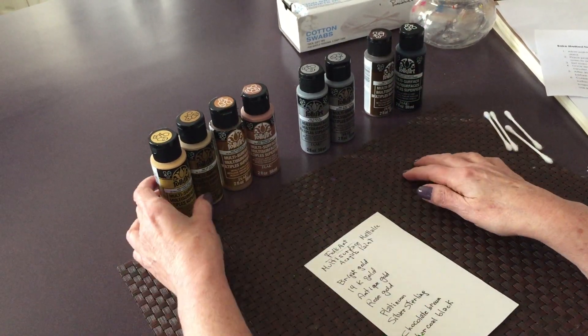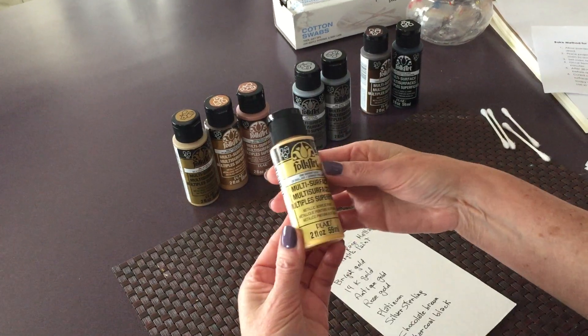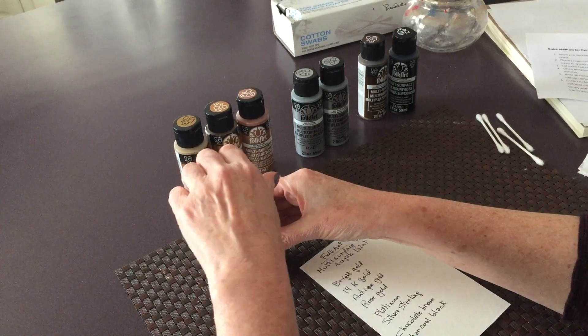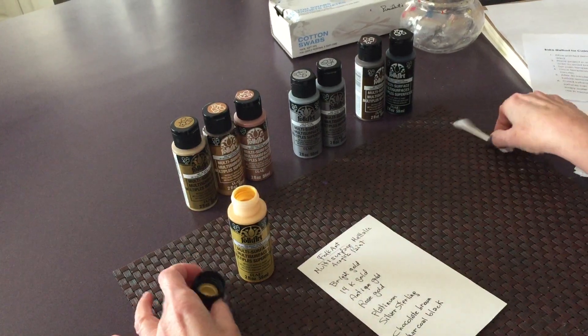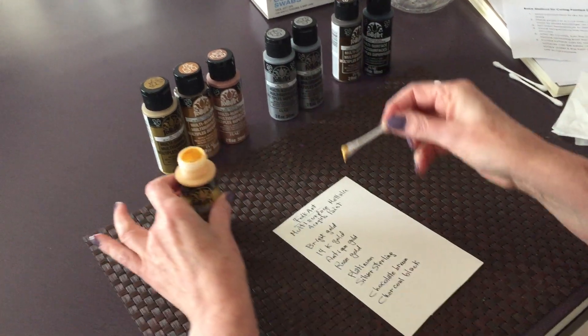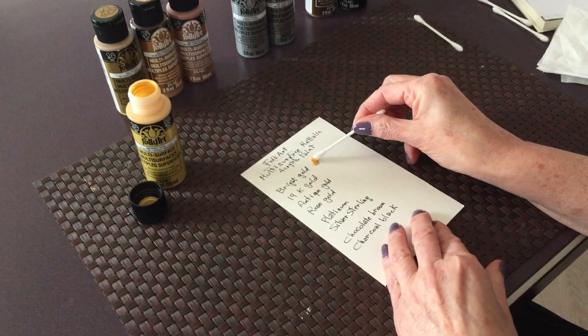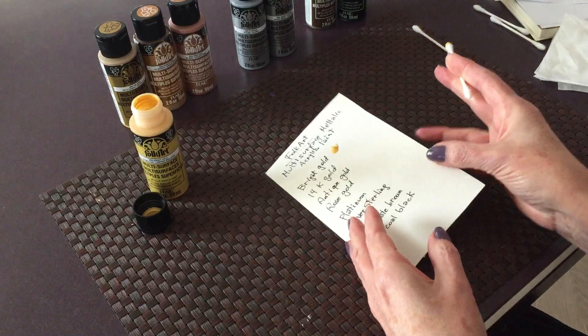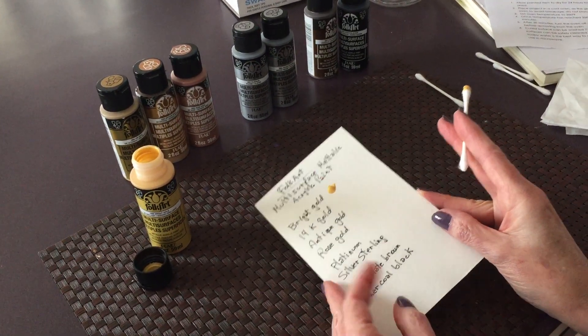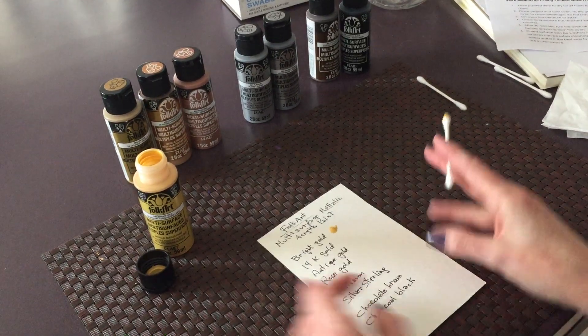I'm going to start by taking swatches of the paint so you can see what it looks like. The first one is bright gold, and let's see how this one looks. This is a beautiful light gold — I would say it's like 24 karat gold.